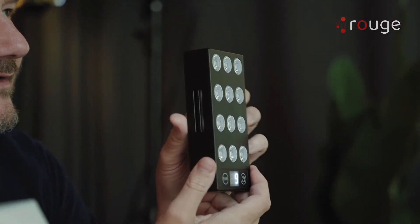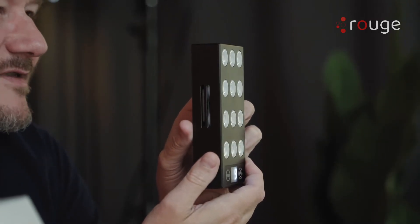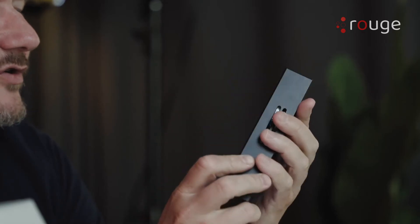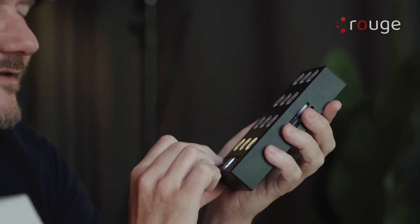If I switch it like this, now it's all near infrared. Of course, near infrared isn't visible to the eye — you can't really see it. If you look closely at the panel you see a little red halo inside, so you know that it's on.